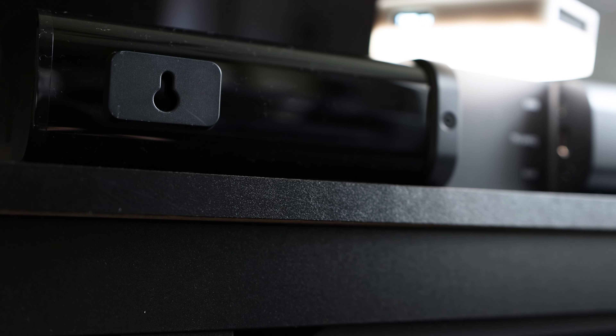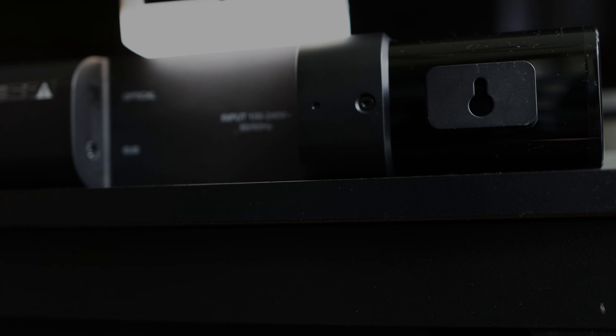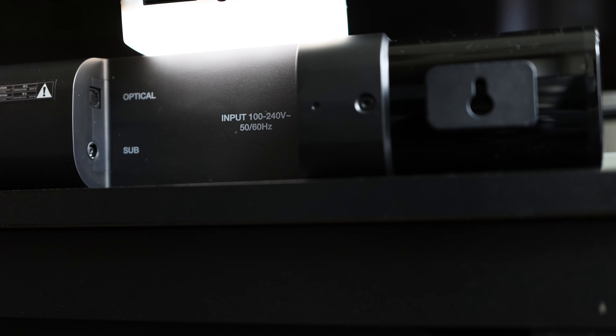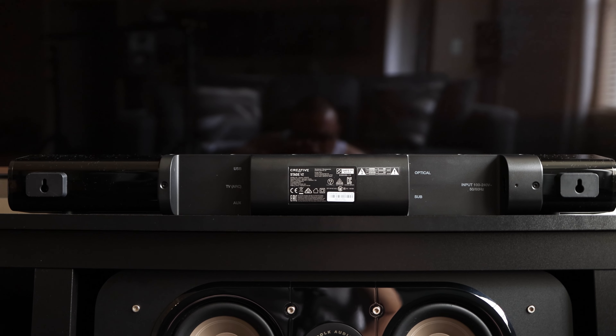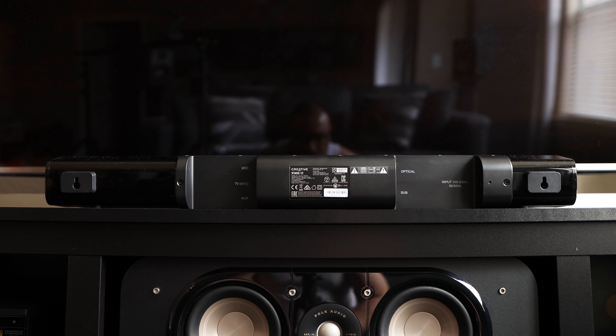On the back of the unit, from left to right, we have your left wall mount, followed by your USB-C which can be used for your PC, PS4, or Nintendo Switch, an HDMI ARC for your TV, and a standard AUX for any device with an AUX output. On the right side we have your wall mount with the optical and sub ports, as well as your AC adapter connection. The back of the unit has gloss on the edges with the middle connection hub portion being matte black.